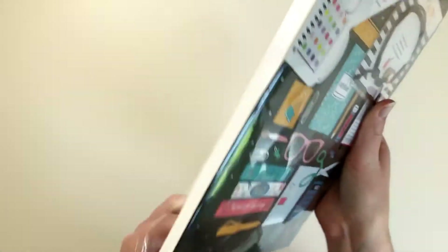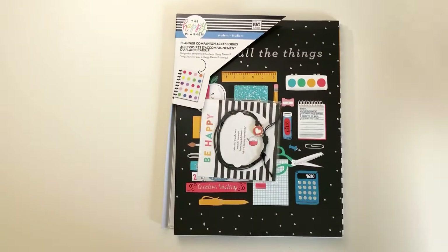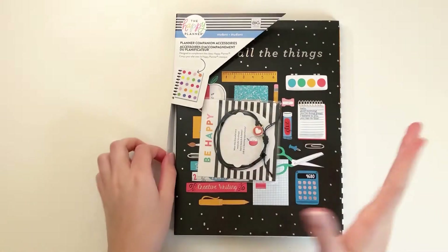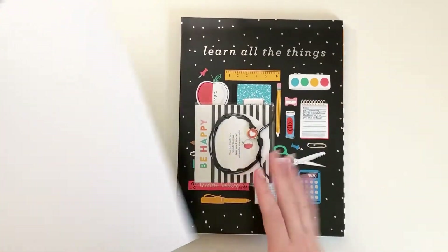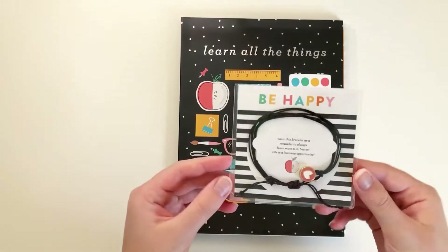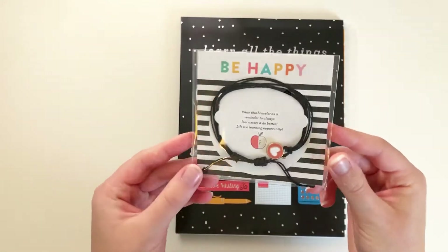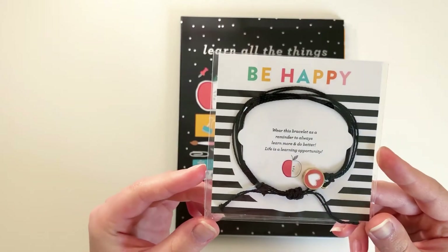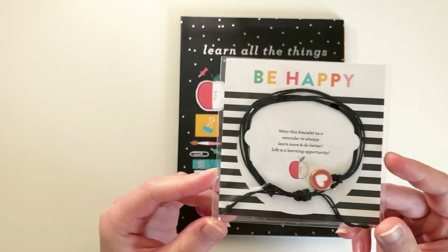Now we're going to open this planner companion pack. I already have two planner companion packs — the Foodie and the Digital Detox — and I love both of them. They're a fun concept and great gift ideas too because you get a variety of things. Each planner companion pack comes with a little bracelet. This one says, Wear this bracelet as a reminder to always learn more and do better. Life is the learning opportunity.